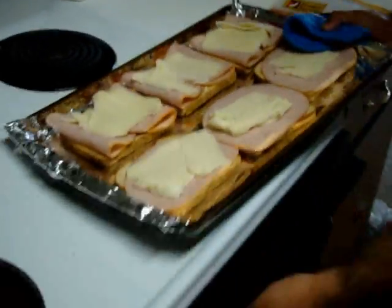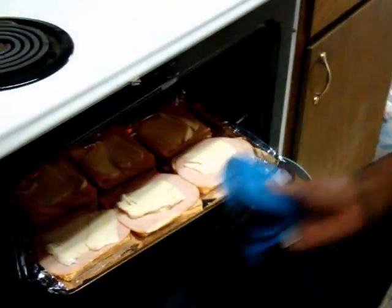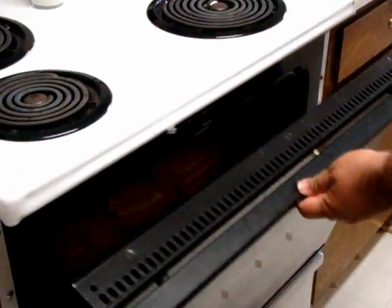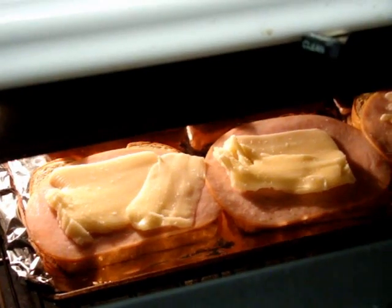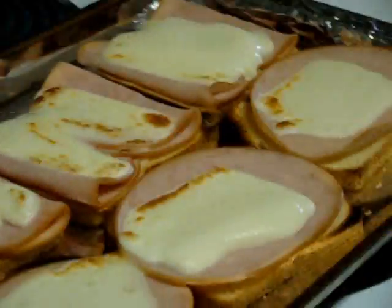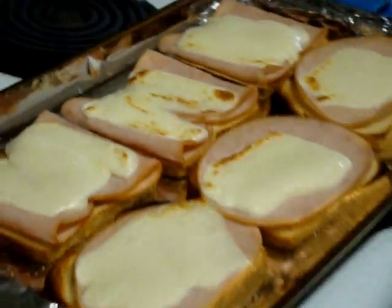Now these are gonna go back into the oven — get a little bit cooked. You can cook the turkey and the cheese until it melts. I'm gonna take them out. Look at that, beautiful. Nice.